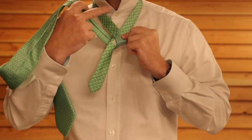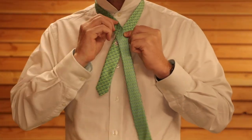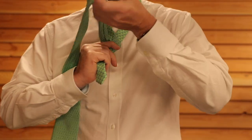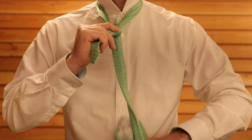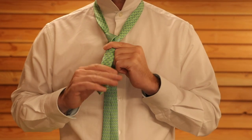It's gone around the back and then we're going to tuck it through the middle from the front — it goes across, round the back, and through the middle. That has created a little shoulder in the tie, and that's going to help give this knot the width it's famous for.